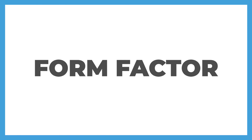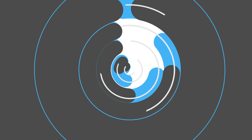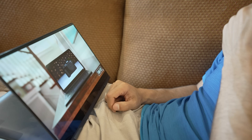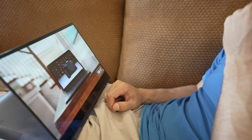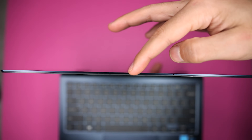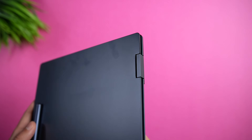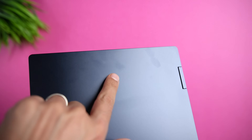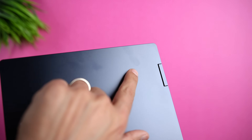Starting off with the form factor, this is an ultra-thin two-in-one, so the display rotates 360 degrees, allowing you to use it as a laptop or a tablet. We're getting a full aluminum chassis and a beautiful AMOLED display. As far as the size itself, we're looking at less than a half an inch thick, or 11.5 millimeters, 2.37 pounds, which is a little bit over one kilogram. So this is an incredibly light and portable device. I really like the matte finish on the exterior and the interior, but it's quite susceptible to picking up fingerprints, which are noticeable with this color.